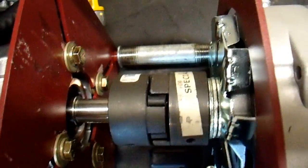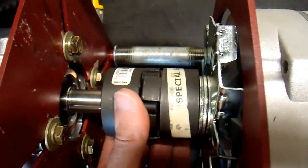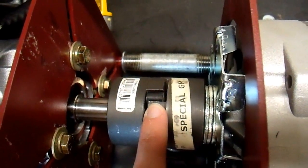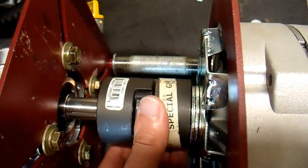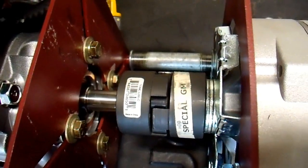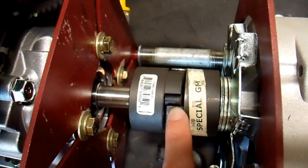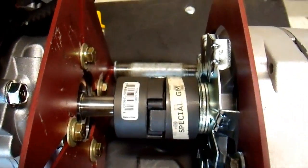One more note on these jaw couplings. This coupling that I got from the Epicenter — they obviously did not do their engineering work, and I would not recommend getting this one in retrospect. This insert they sold is a rubber insert, and it's only rated for up to 1,750 RPMs, so it is the improper insert for this application. But I'm going to use it and see what happens. If you use this at too high an RPM you get a risk of overheating, and it can actually melt. But we'll see what happens when I fire it up.